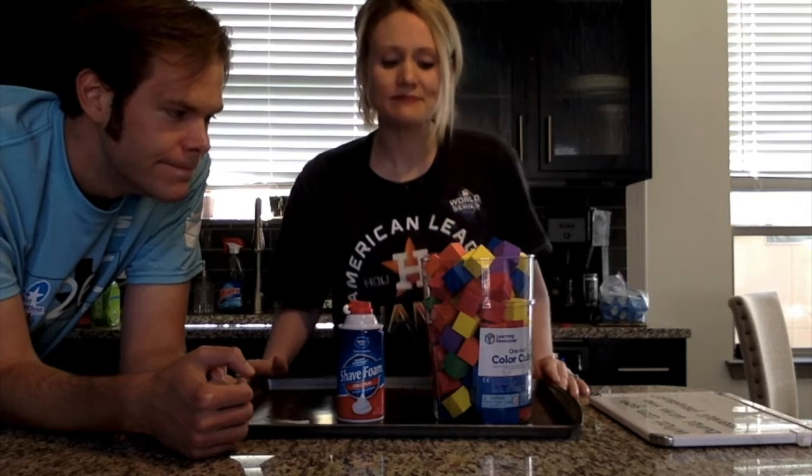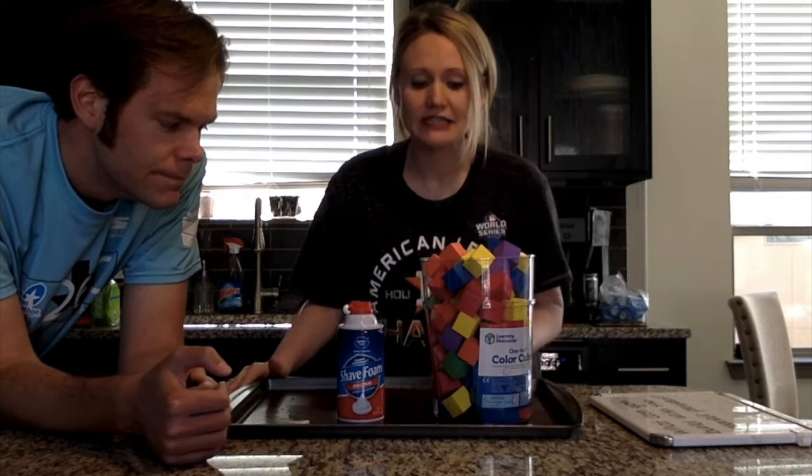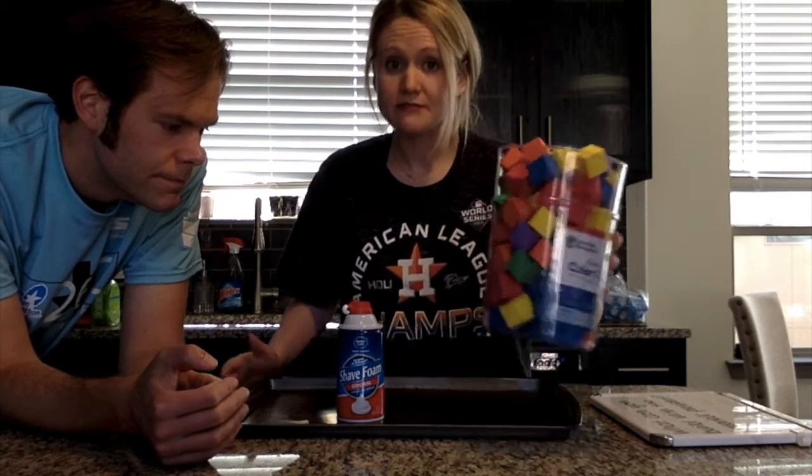This week we are going to build. All you need for this challenge are building blocks, any type, shaving cream, and a building area — we are going to be using a cookie sheet for ours.